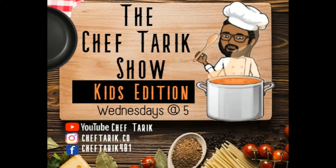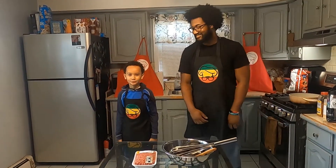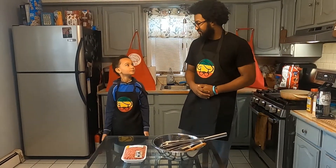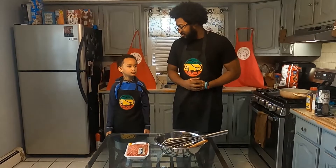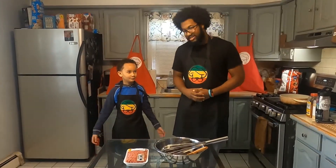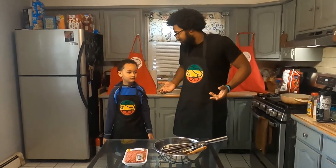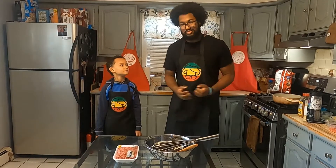Welcome back to the Chef Tariq Show! I am your host Chef Tariq. Alex, how you doing today? Is this your first time here? Are you excited? Are you ready to cook something? Today we're going to be making taco salad. You ever had taco salad before? It's just like tacos but in a salad form. We're going to show you guys how to do that. You ready to go? Let's do it then.